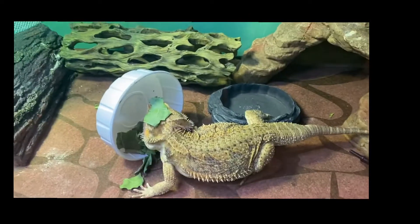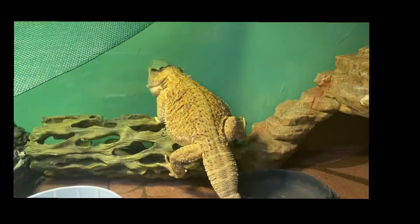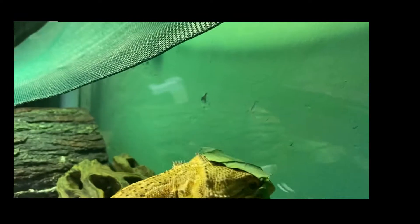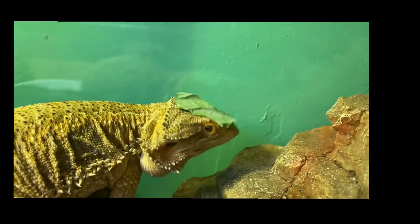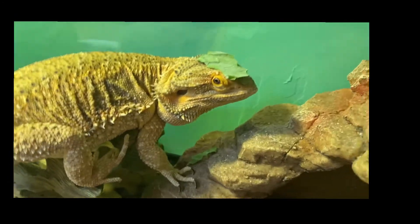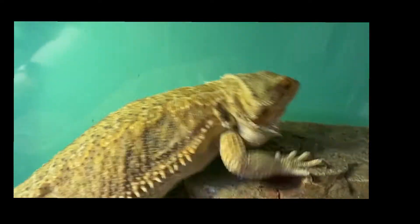Oh my god, guys, we flipped that over and look. He got collard green on his head! Are you kidding me? That is so cute, guys. I am so dead. Cutie, you got a little hat on? He's looking at me like, what are you laughing at? Oh my god, baby. That's what you get for not eating your collard greens.